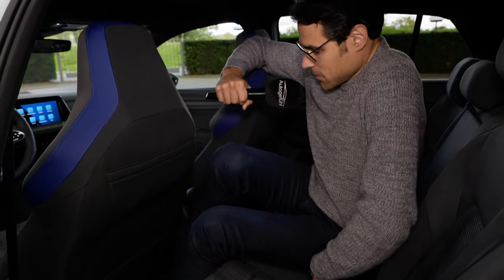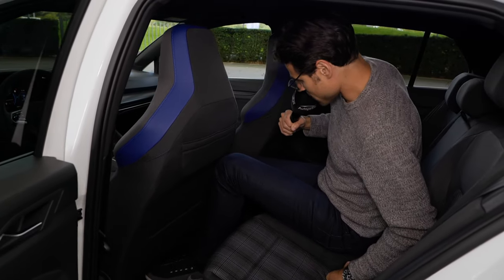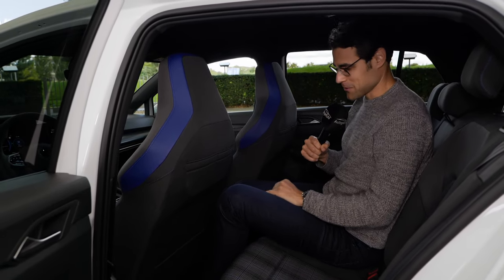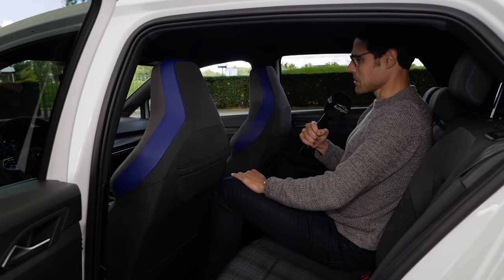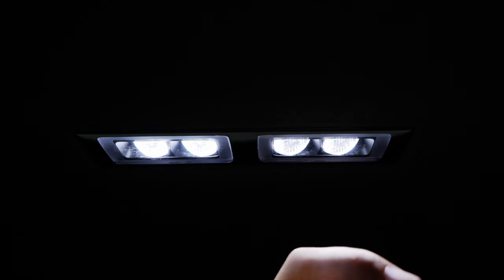In the middle seat, due to the tunnel it's not the best seating position, but headroom-wise it would still work. In the rear, there are touch lights — you touch them and they toggle on and off. Let there be light, or no light.